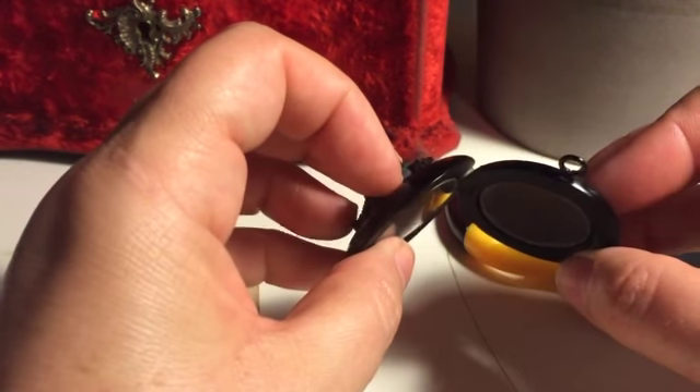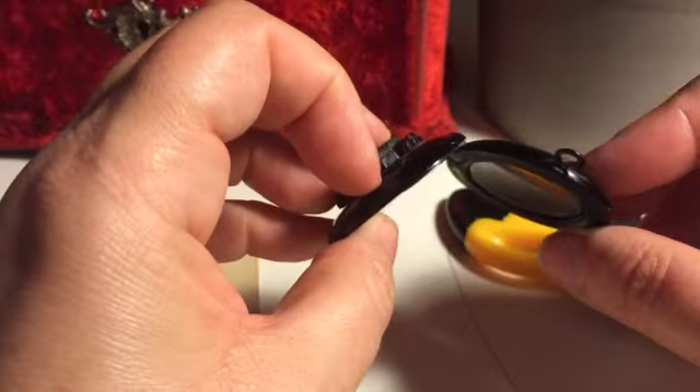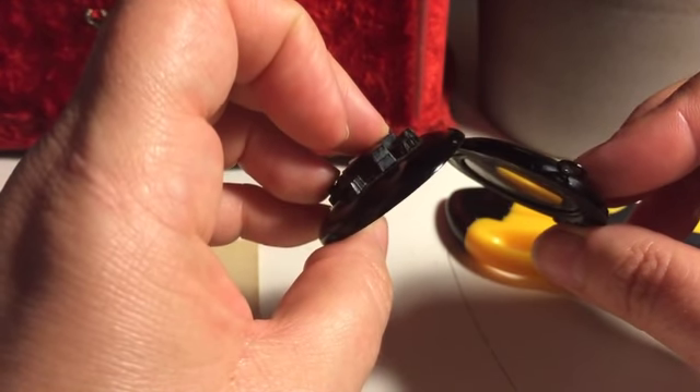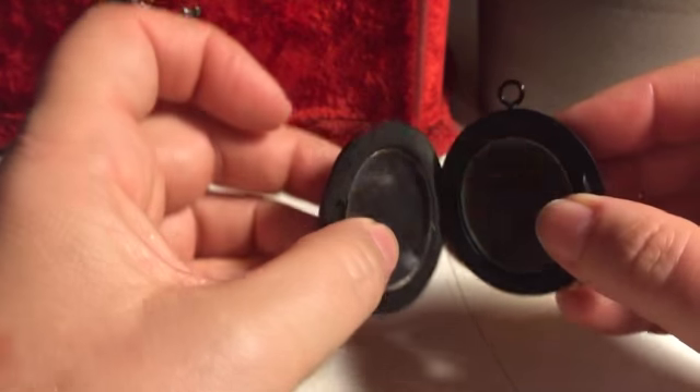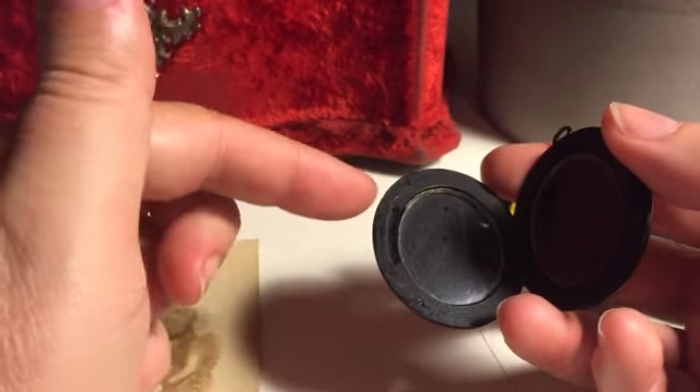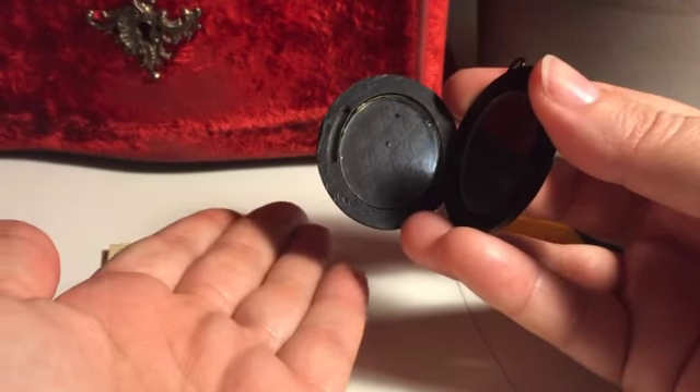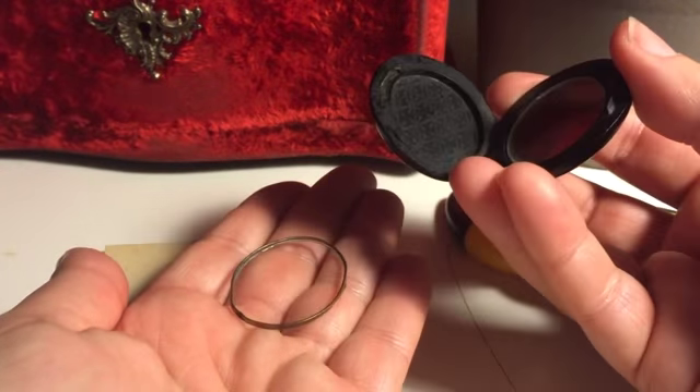You can see that the hinge doesn't open quite 180 degrees flat. This is as far as the hinge goes and you shouldn't force the hinge any further. The glass on this side of the locket is loose so it will probably just fall out into your hand when you've opened it.